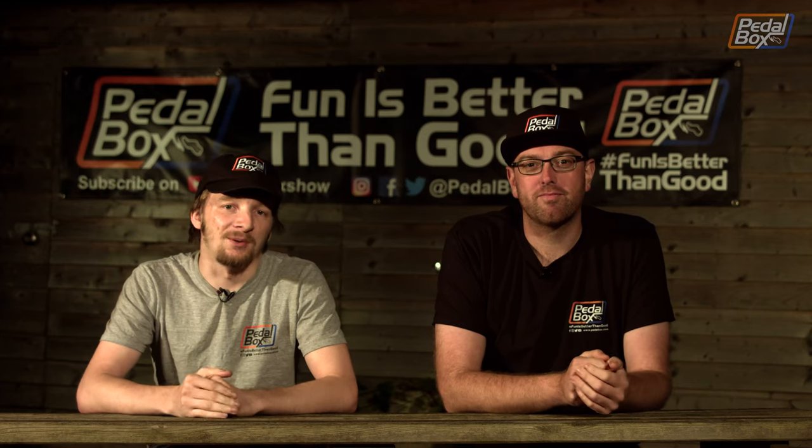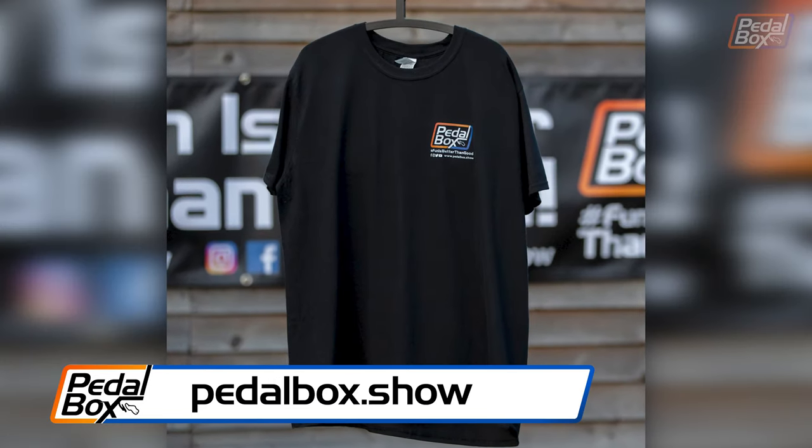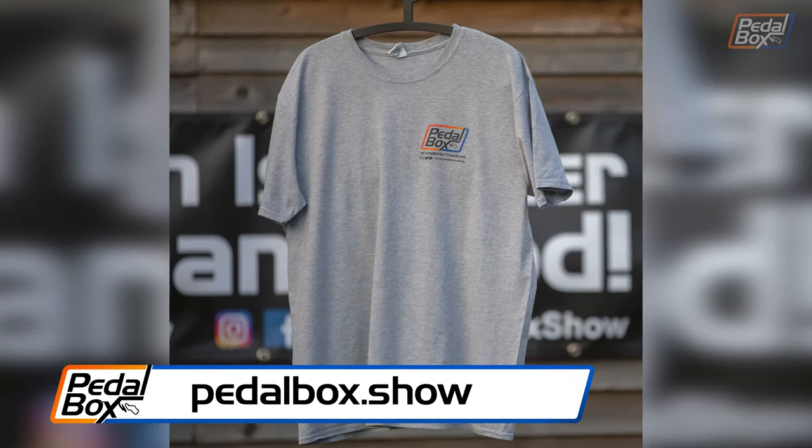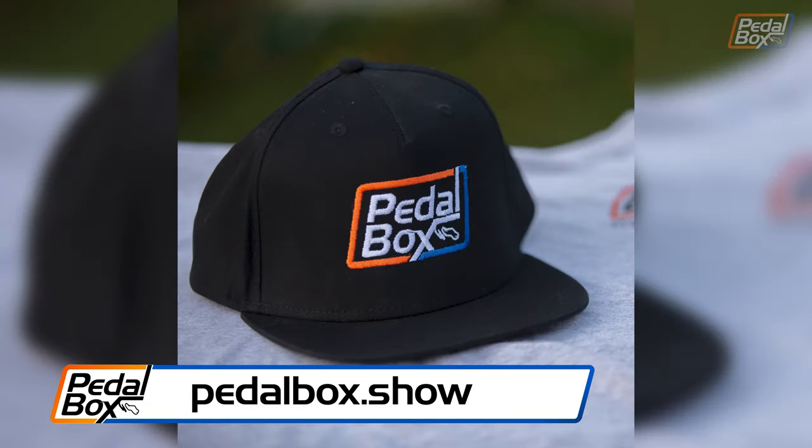Some of you have asked a few times if there's any way you can support us, and now at Pedalbox.show you can. These t-shirts are available in most sizes in black and grey, and we're going to have some more designs for you soon, as well as these caps in Curve Brim and Snapback.